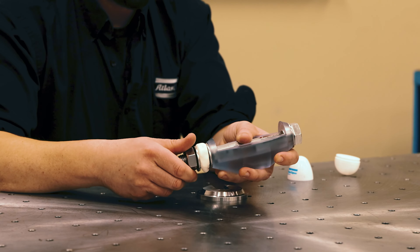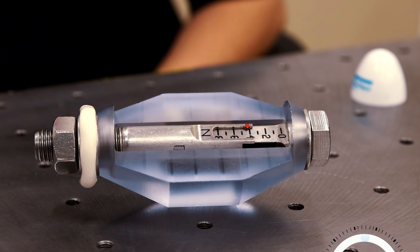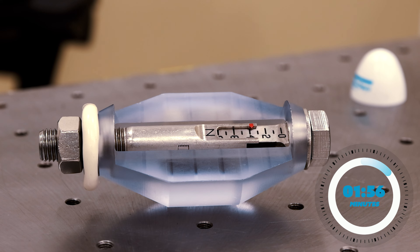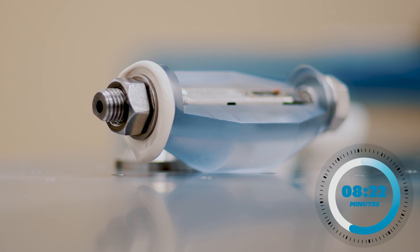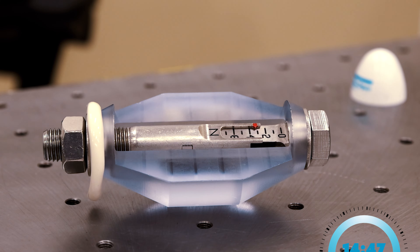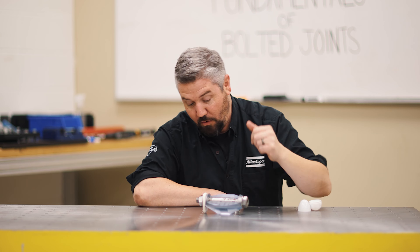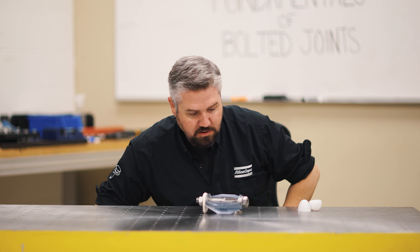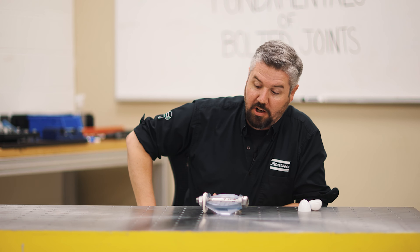We'll start at six newtons of force and see how it holds up. After a few minutes, we've got almost half the clamp load lost in this joint.